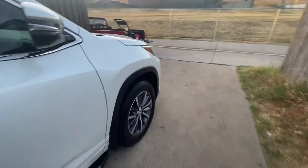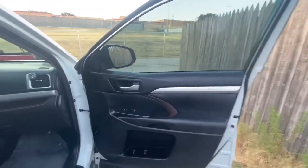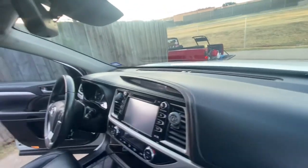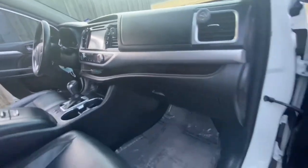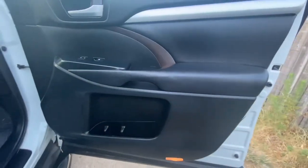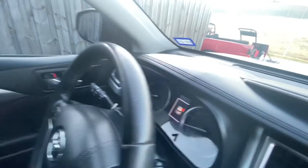You didn't buy a whole detail, but we did a little bit extra for you. Put some shine on the dash, some shine on the trim on the doors, a little bit on the seats and on the console, on the side of the console. We wiped her down.